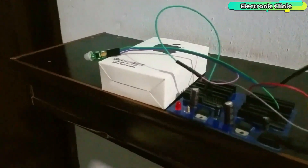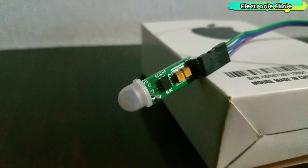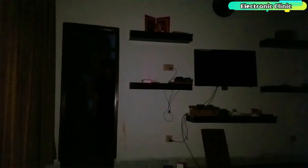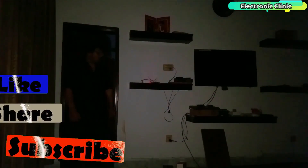The same projects can be built using the BC547 NPN transistor. So this is how easily cool electronic projects can be designed without using a microcontroller. Support me on Patreon for more videos. I hope you liked today's episode. Like and share this video with your friends. See you in the next episode, and thanks for watching.